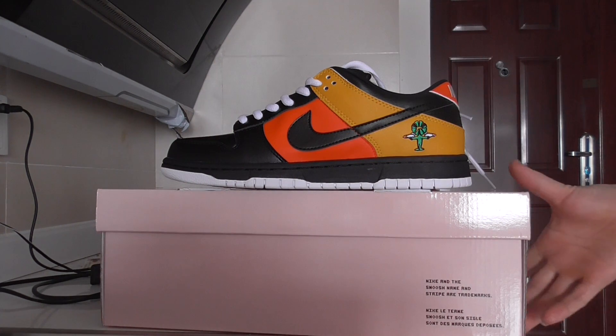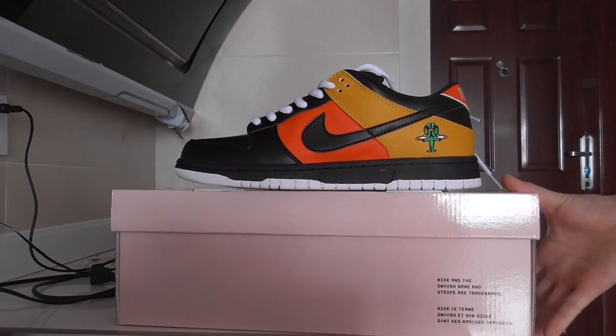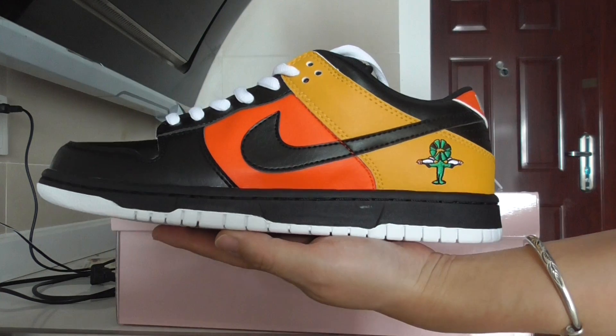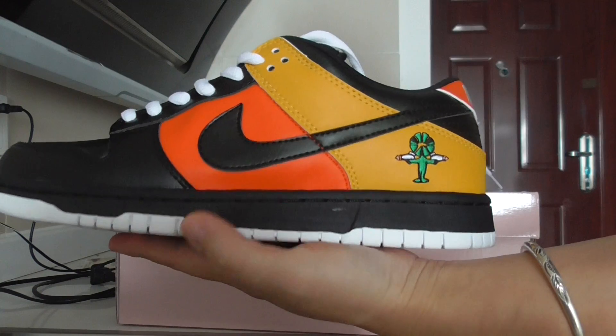If you want to cop this one, please check out my weblink Beyourshop.ru. Let me show you the details. You can check out the whole shoe here — the whole piece with the black, orange, and yellow colors.